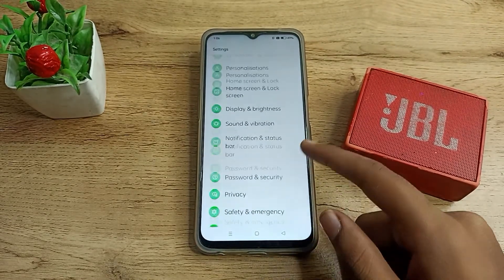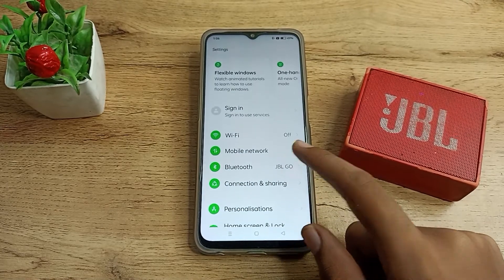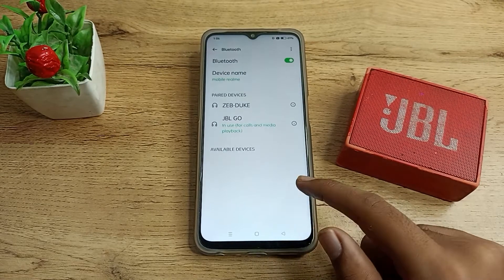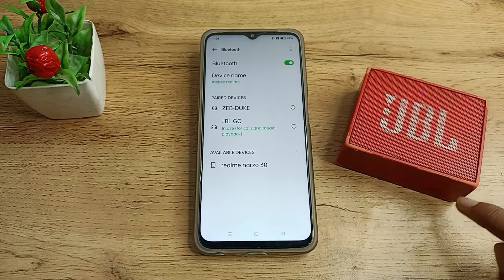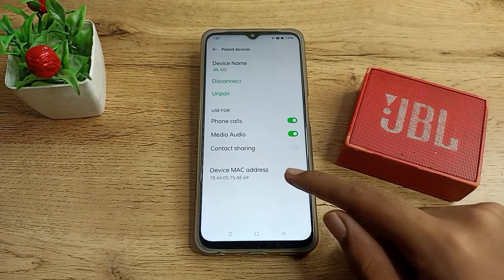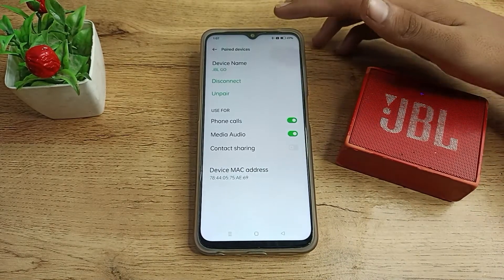Once you open settings, you will see the Bluetooth setting option — click on Bluetooth settings. You can see we have paired this JBL Go speaker, and I want to unpair, meaning forget it. Click on the settings icon next to it, and you will see the unpair and disconnect option, as well as the device name.